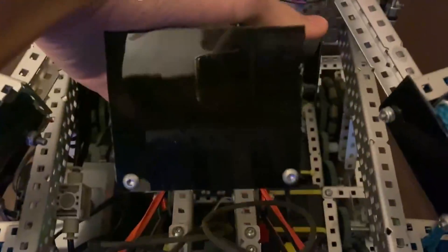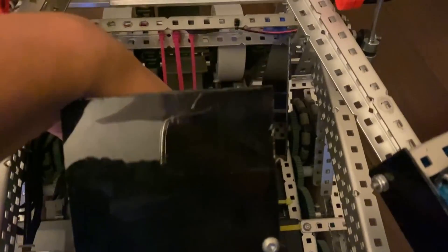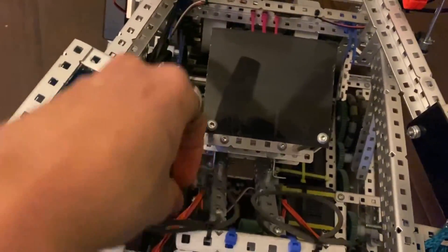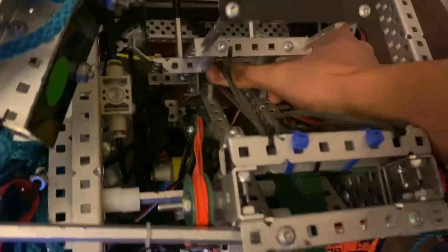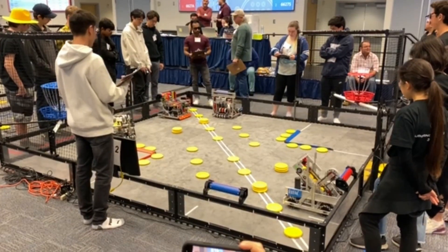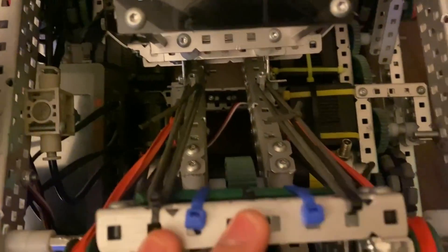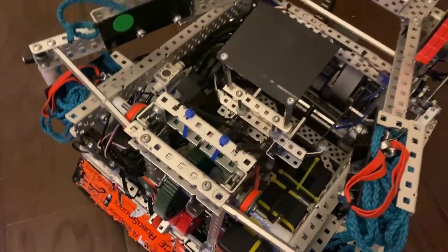Something interesting about this robot is we did something called band boosting. Once the cata was in the load position, what we would do for band boost — these extra bands, these extra tensioning that would be on the catapult right here — we would tie them around these standoffs back there. That's about the distance we'd get with two discs. We tried three but were pretty unsuccessful, so we just did two.